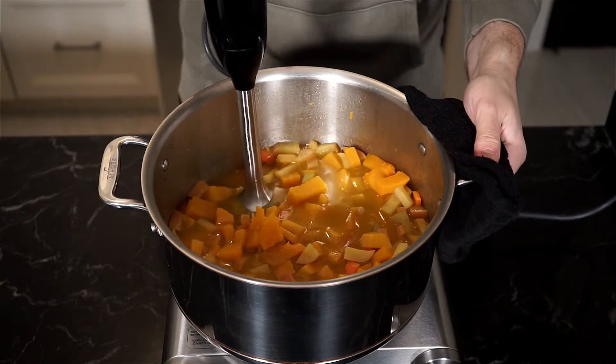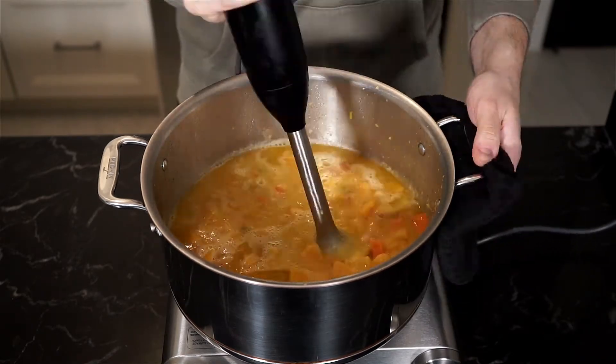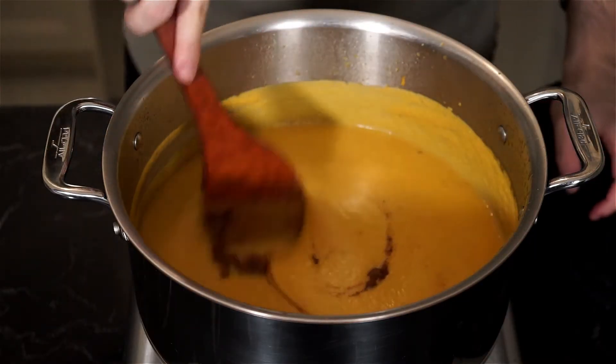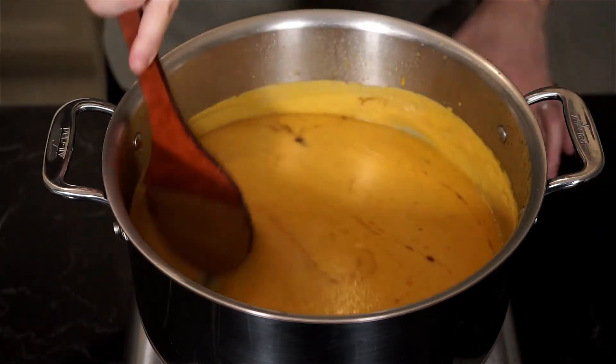Then pull out your trusty immersion blender and blend away. You can also use a blender and blend in batches depending on the size of your blender. Once you're happy with the consistency of your soup, add a nice pinch of cinnamon and stir that in, continuing to cook for another five to ten minutes without a lid, and then we can plate.